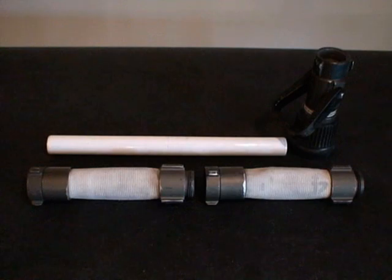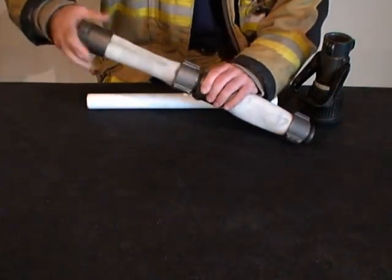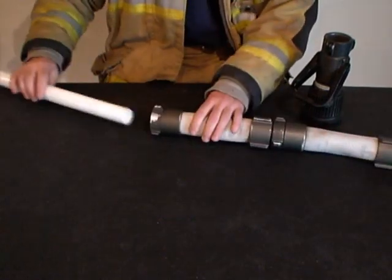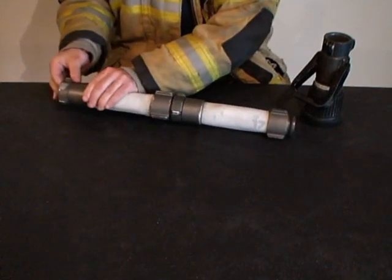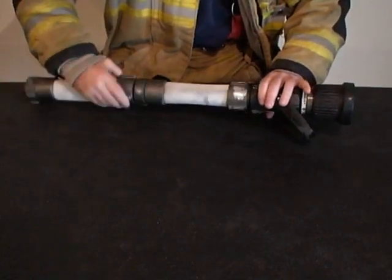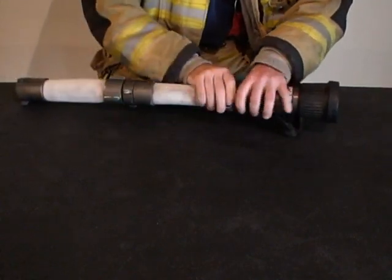Finally, to top off the prop, you can use an old fog or smoothbore nozzle. Once assembled, the prop recreates a 100 foot length of hose or two 50 foot sections. This gives you a scaled down model that's less than 30 inches long, so you only need to assemble the prop once, as the overall length makes it extremely easy to store, transport, and use for tabletop training.